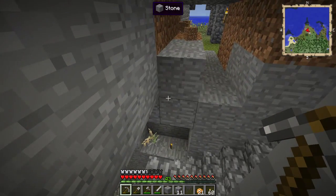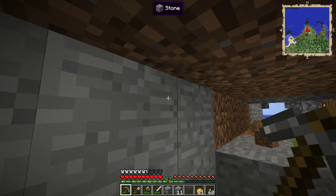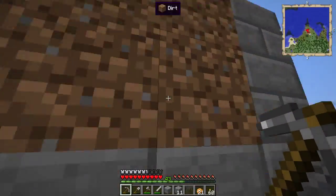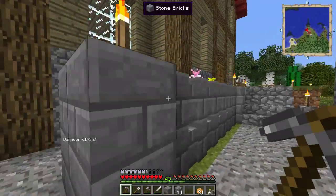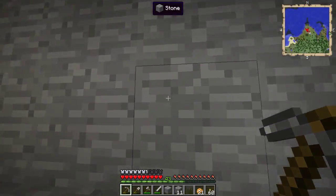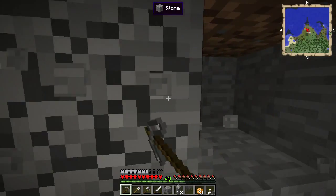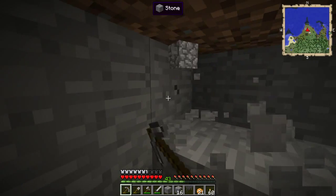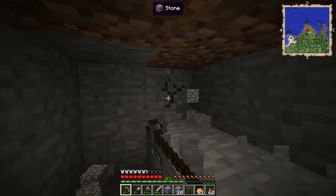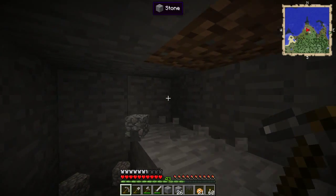We are actually directly underneath the house now. If we look up here you can see that the place we actually want to be right underneath is this bit right here. So we need to dig in this way and then run the pipe along here. The big question of course is just how far do we need to dig — and that is a really good question.